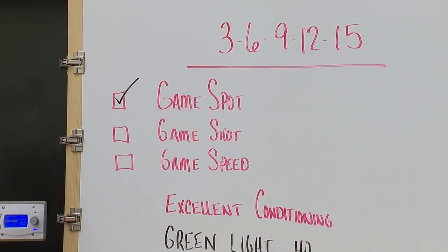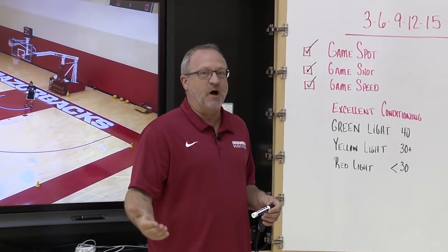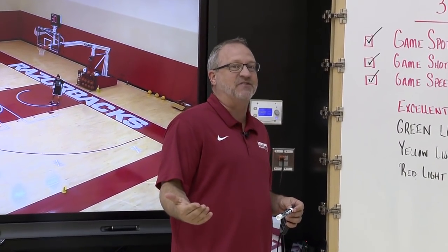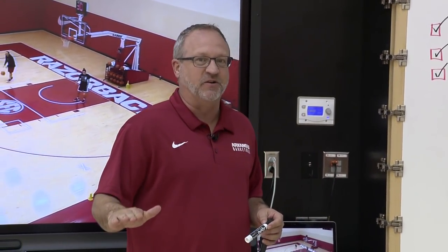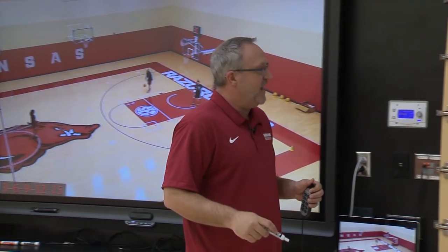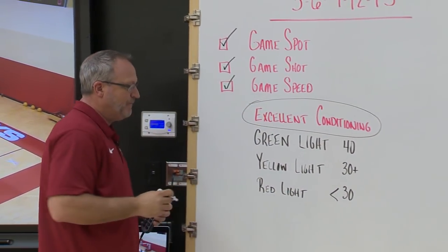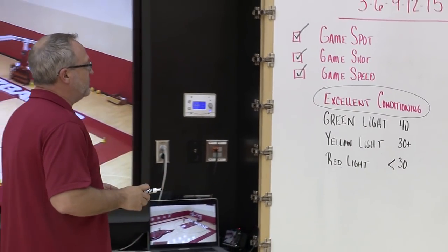This drill checks the game spots, game shots, and game speeds. This is not one you want to do with a kid who doesn't have some confidence already — you can certainly break a kid down here. This needs to be one of your good shooters trying to become a great shooter. At the very least, this drill becomes an excellent conditioning drill, as you'll see throughout.